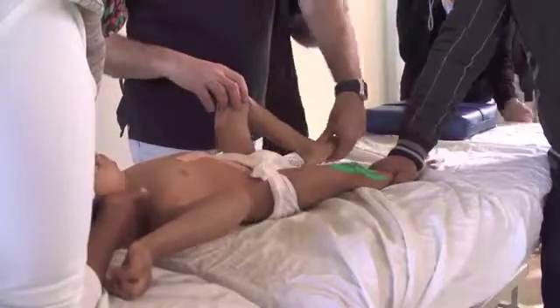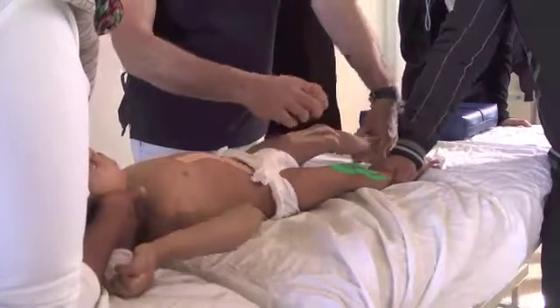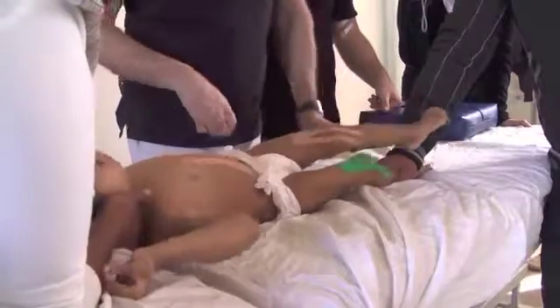The tape has a local proprioceptive stimulation on the skin receptors.